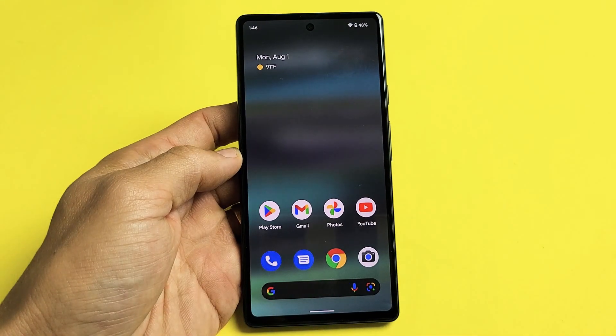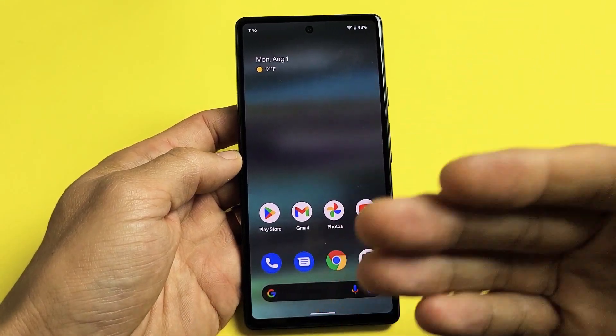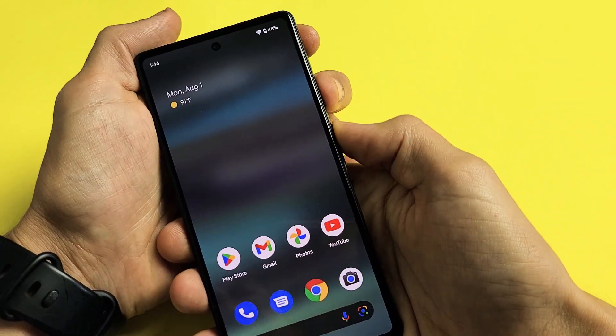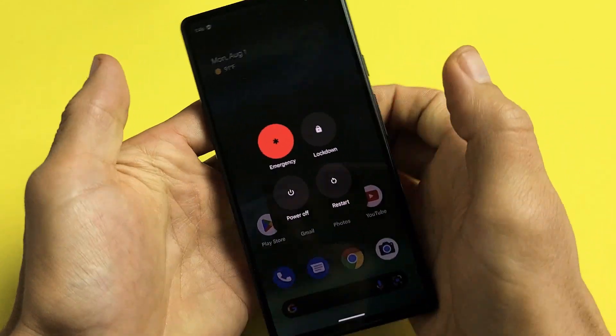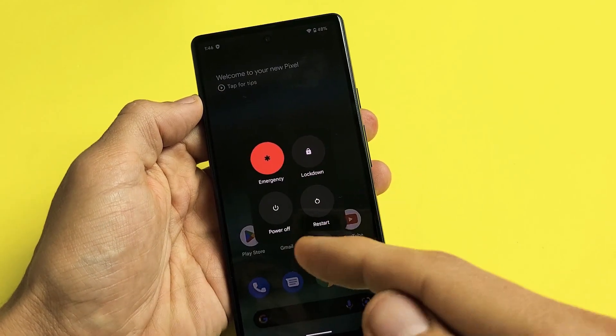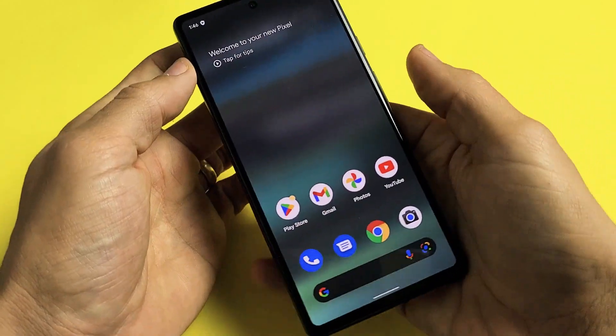Here's a Google Pixel 6a. I'm going to show you how to force a restart. You typically want to force a restart if you're not able to restart or shut down the traditional way — maybe your screen is not working, or maybe it's frozen or whatnot. Force a restart is very simple.